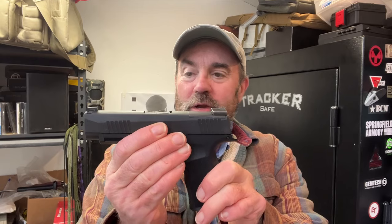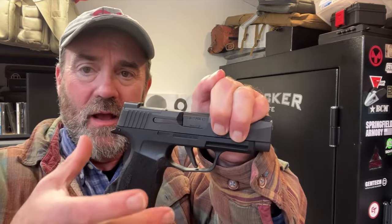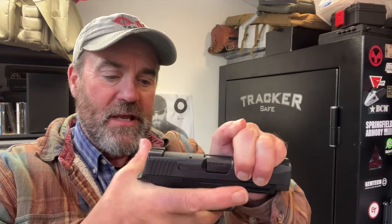We have front and rear serrations on the slide. We also have a frame that is really, really well designed. The shape of the frame and the undercut here make this pistol very ergonomic in my hand, at least. It's also a very narrow profile. It comes — if you live in a state without magazine restrictions — with two 12-round magazines. You can purchase aftermarket magazines, like this 15-round magazine by SIG, though that extends the frame quite a bit.